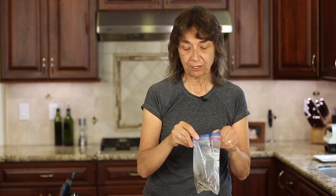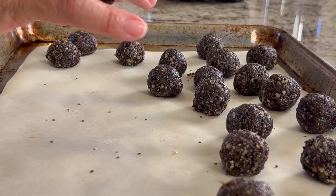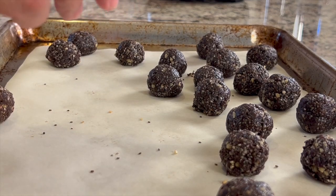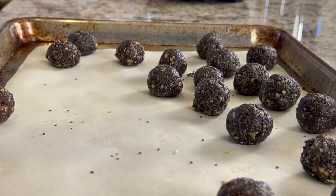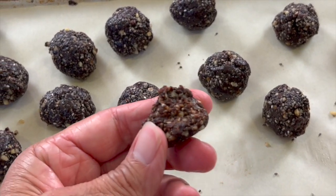Let me show you how well these turn out from the freezer. This batch has been in overnight so it's solidly frozen, and here's my tray of freshly made ones from the refrigerator. Listen to this — I'm going to drop the frozen one: sounds hard as a rock. Now the fresh one sounds different, right? But watch — I'll take a bite of the frozen one and it's chewy, really nice. Store yours in the freezer about four months, though they won't last that long — they're too good.